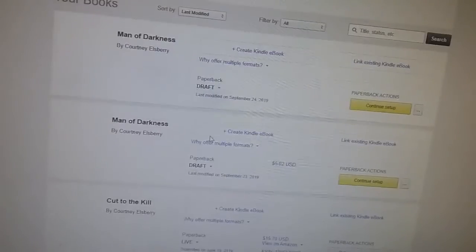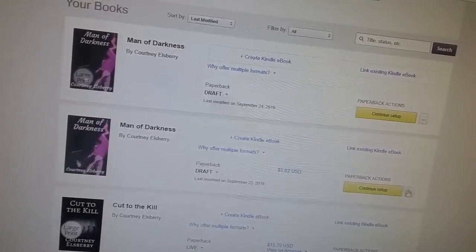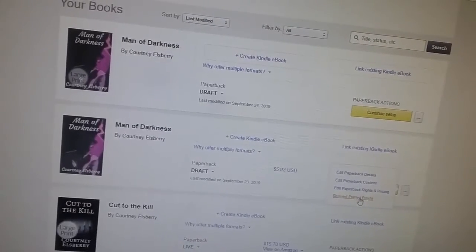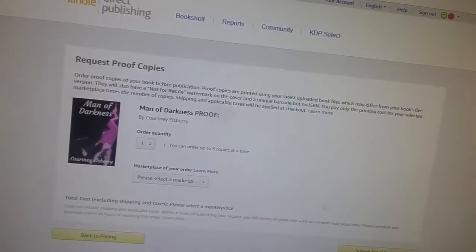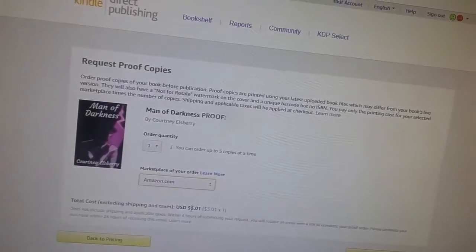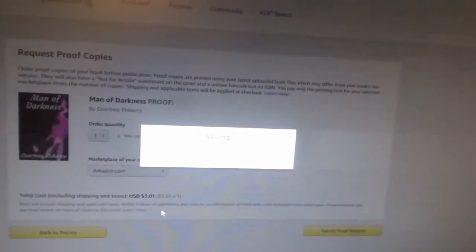Now I'm going to go to my bookshelf and click on my normal font version. Yes, you can request printed proofs — I'm going to click that. This will take me over. Going to select my marketplace again, I'm only ordering one. So this is a 301 rather than 303 — sorry. Then submit proof request again, confirm proof request.